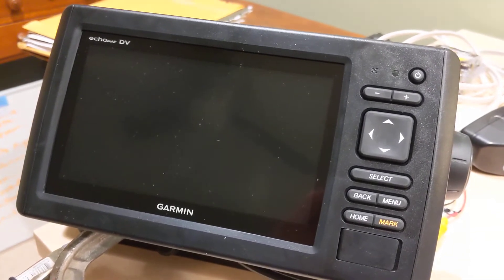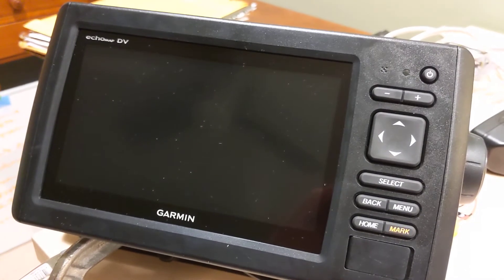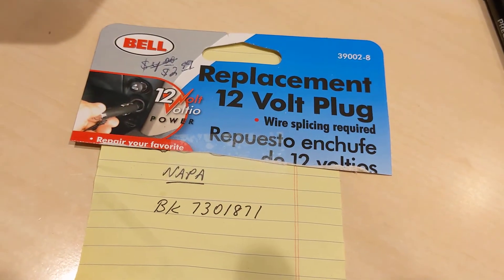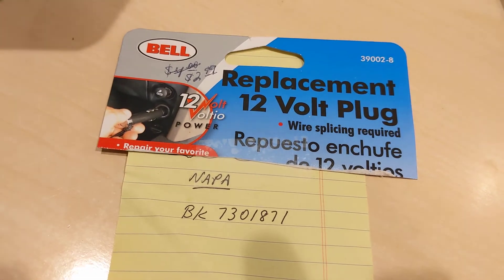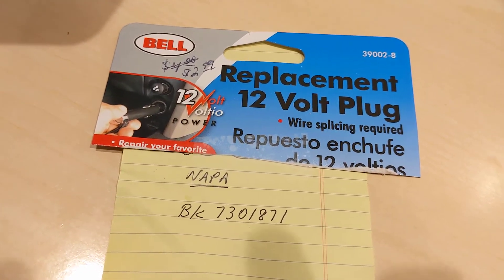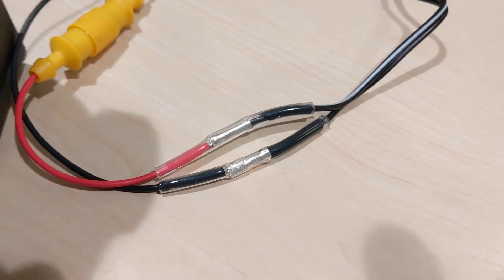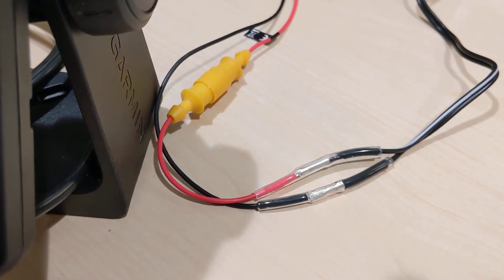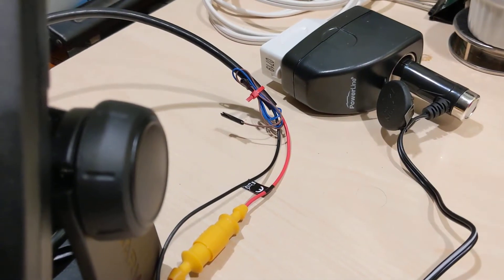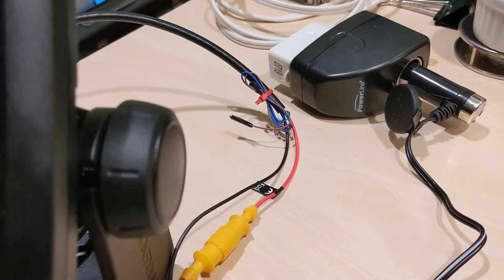There are a lot of different solutions — there are higher-dollar converters that will take AC current and convert it to DC — but the simplest thing I found was just taking a replacement 12-volt plug like you see here. I got it at my local auto parts store at Napa; that's the part number for $2.99. The plug comes with two wires, which I then crimped onto the wires that come out of the Garmin GPS power line. There are some other wires on that line for the Garmin device to communicate with other devices — I just dead-ended those since I'm not using them.